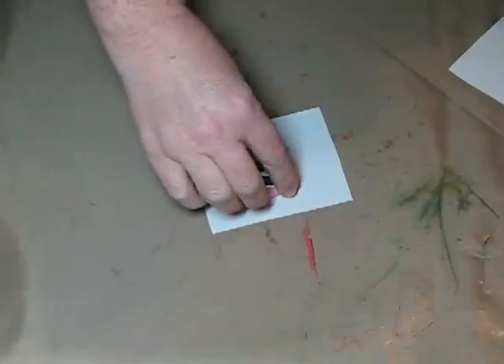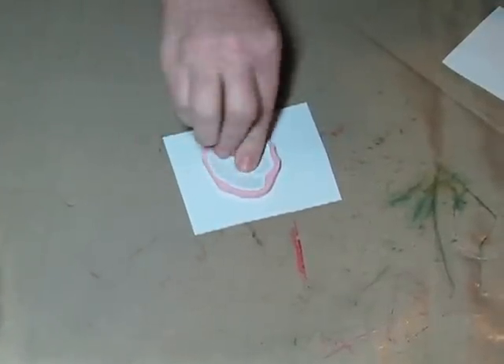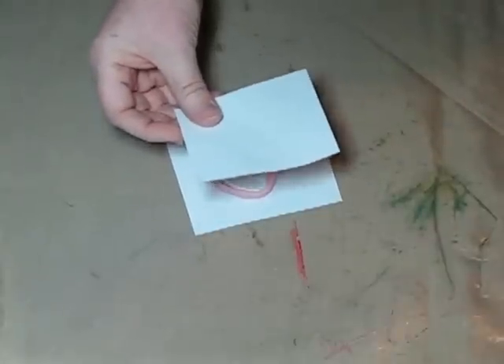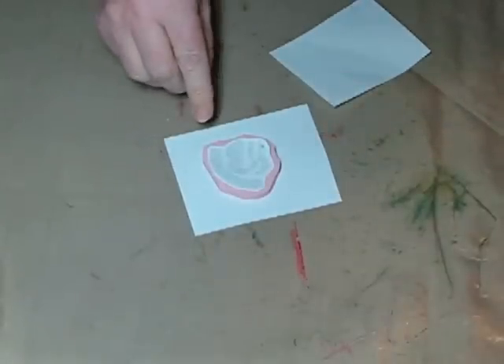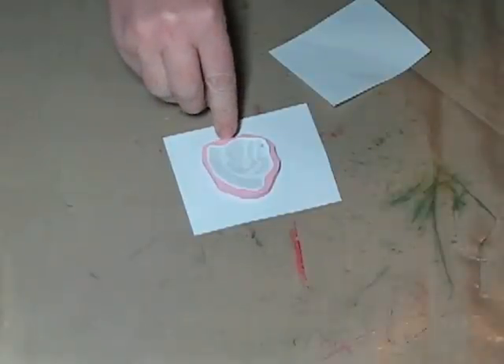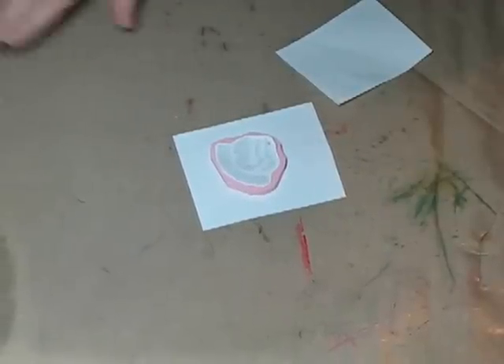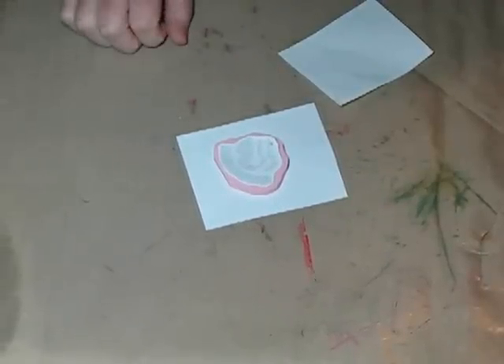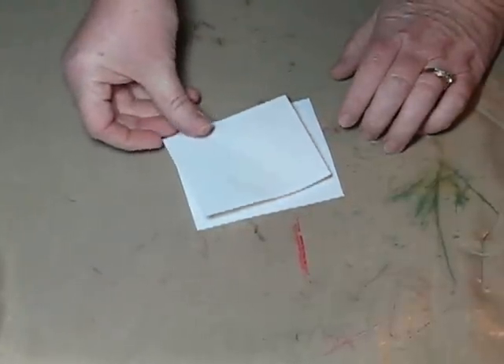The next thing I'm going to do is put my transfer material face down and cover it with scrap. The reason I'm covering it with scrap is so that when I apply the heat, I'm not burning that area and creating that tough skin on it. It also protects my iron from getting melted pink material all over it.